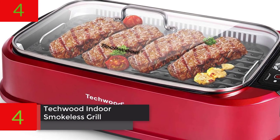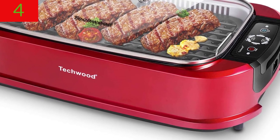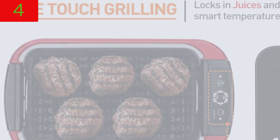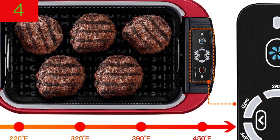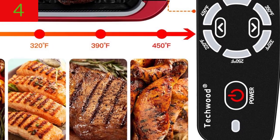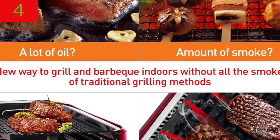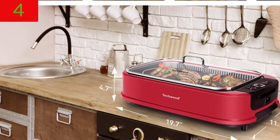Number 4: TECWOOD Indoor Smokeless Grill — one 500W electric barbecue grill with non-stick grill plates, temperature control, removable drip tray, and tempered glass lid. Upgraded control and fast heating: the TECWOOD smokeless grill features an LED accurate digital temperature control that allows you to precisely set the cooking temperature between 220°F and 450°F, ensuring that the temperature remains steady during cooking. Your meal will be grilled to perfection with an authentic char-grilled texture and barbecue grill markings.